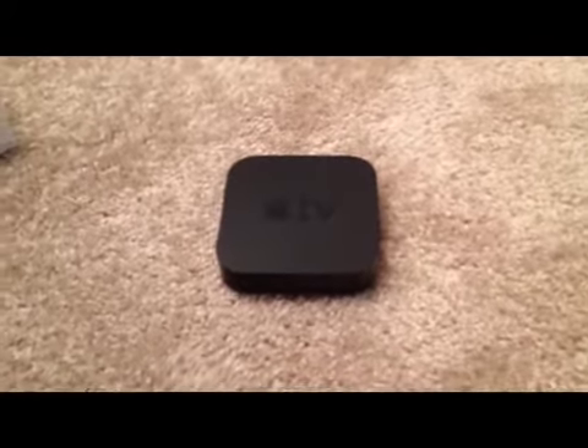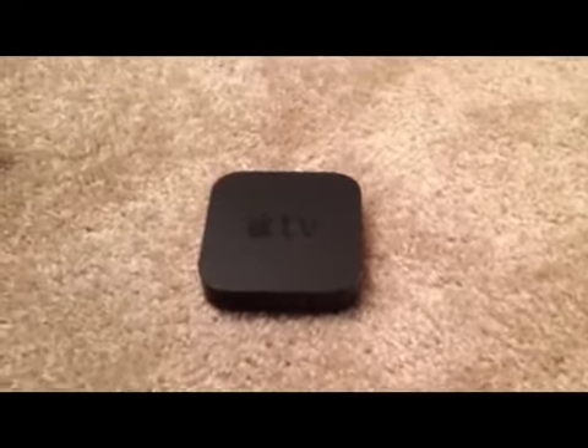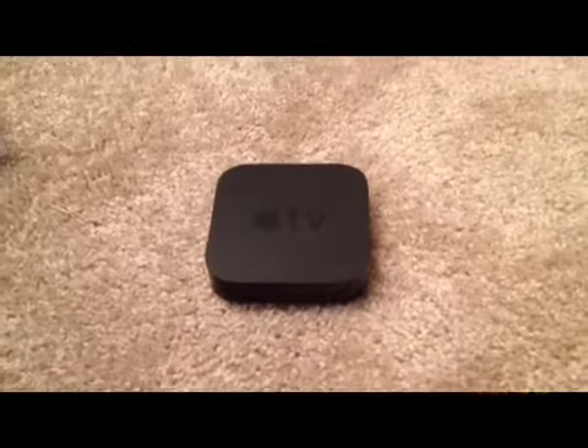Hey, what's up YouTube, this is Mason here from Mason Tech Help and I'm going to review a product that I got for Christmas this year — the Apple TV, as you can see here. It's been great so far, obviously taken out of the box. There's the box, and I'm just going to do a full review on it today. I'll even hook it up to my TV and show you what it's like, so we'll just get right into it.